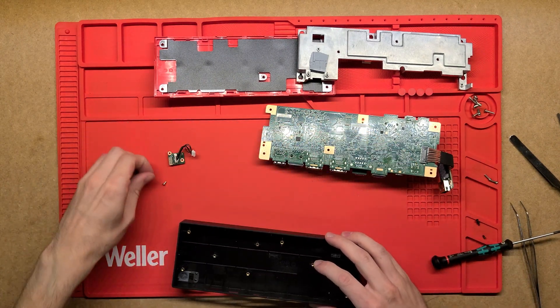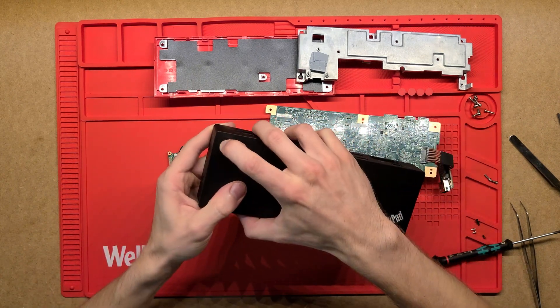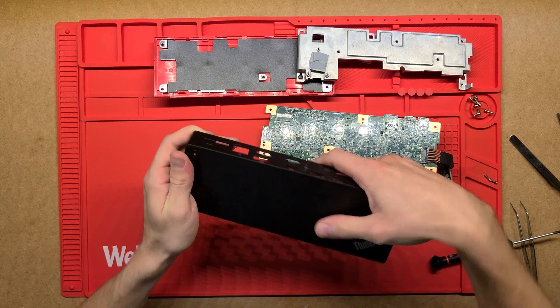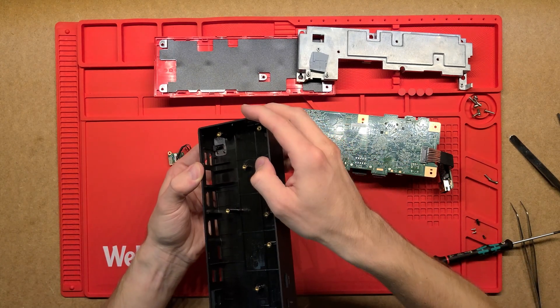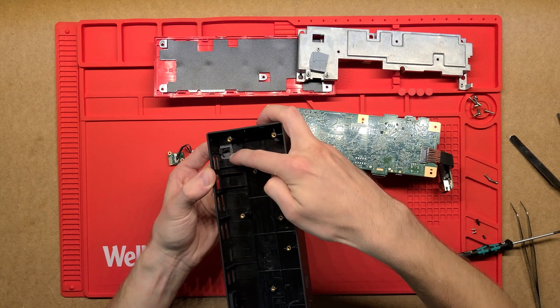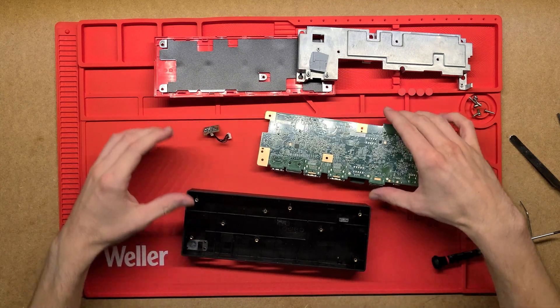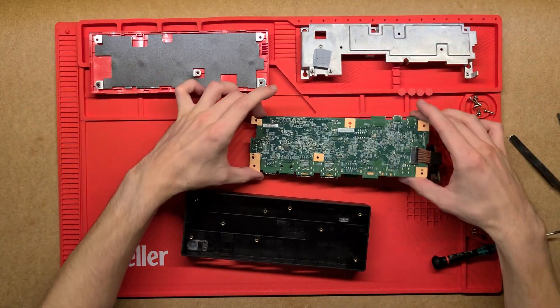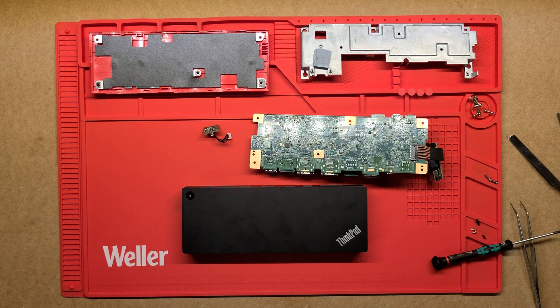I'll move the screws out, and again that's going to be a button — actually just a plastic cast piece that pivots and is mounted to the case, and the other side is the button. There you go — so now you've seen what's inside a Lenovo dock. Thanks for watching.